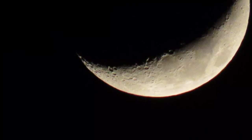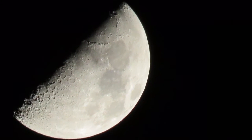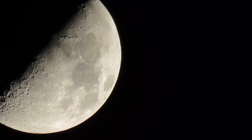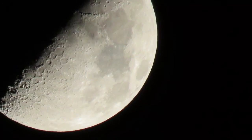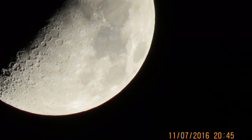There you go — there's the first one I ever took with this camera. And then the second one, the third one, and now the fourth one. Pretty clear, pretty awesome photos. Thanks so much for watching.